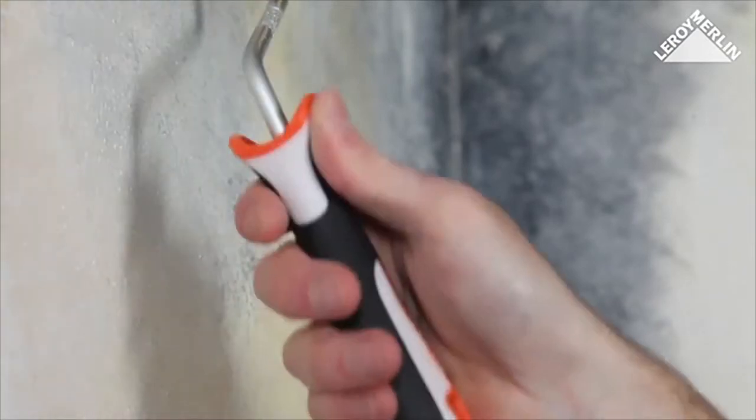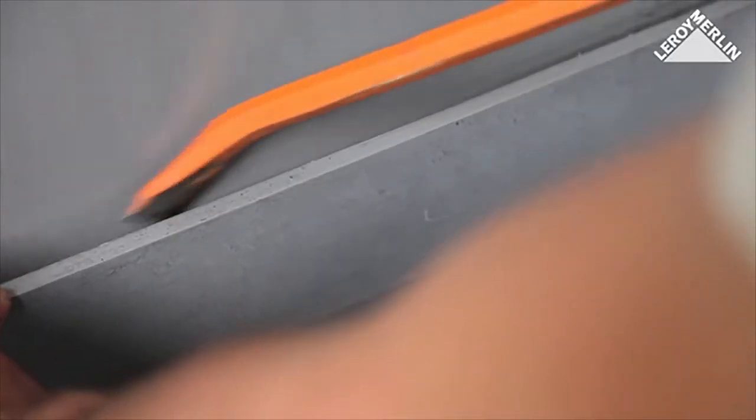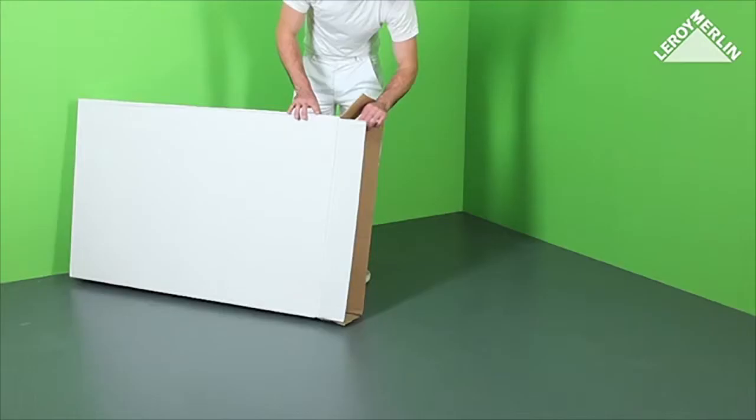Leave it to dry and then apply a fungicide solution. Sand, wash and rinse any old gloss paintwork to ensure the adhesive sticks properly. If you want to insulate from the ground right up to the ceiling, it's a good idea to remove the skirting boards. If the wall is porous, use a special undercoat for porous surfaces.